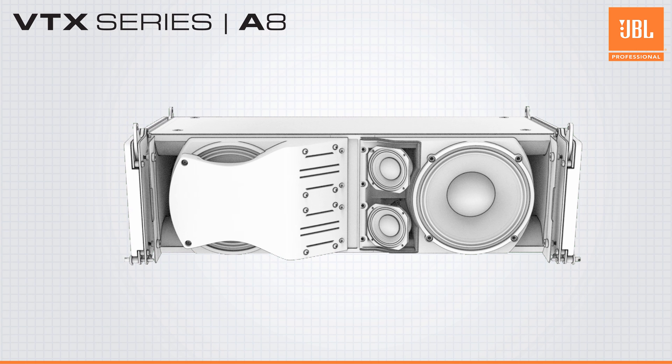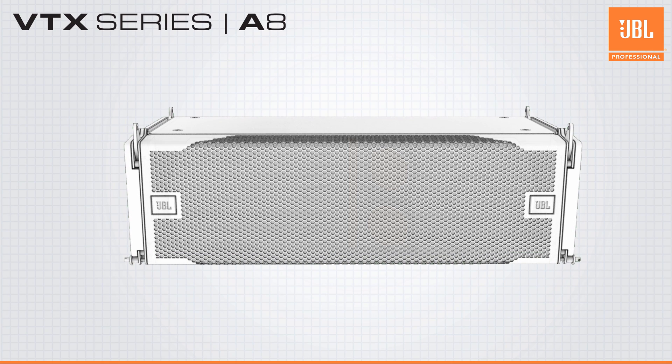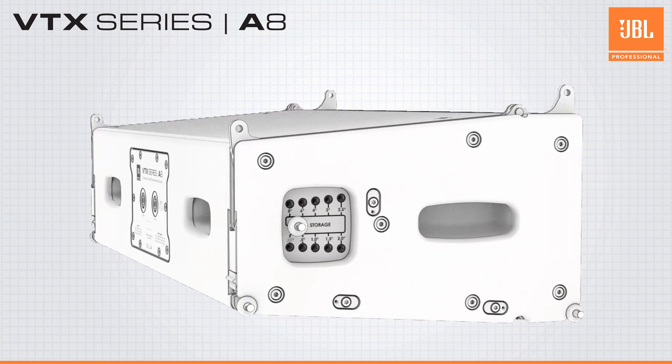Despite the three-way design, a passive network is used between the mid and high-frequency sections, allowing A8s to be driven with just two amplifier channels. Up to six A8s can be powered with a single four-channel amplifier.